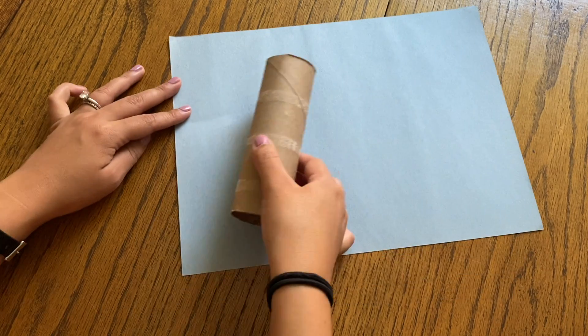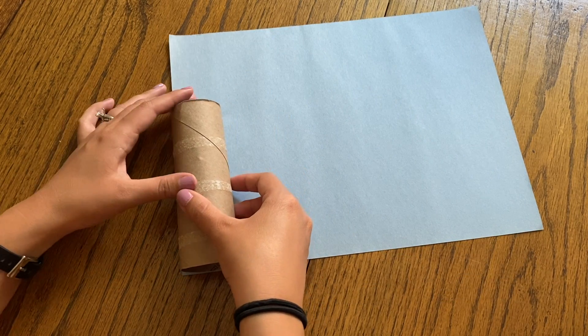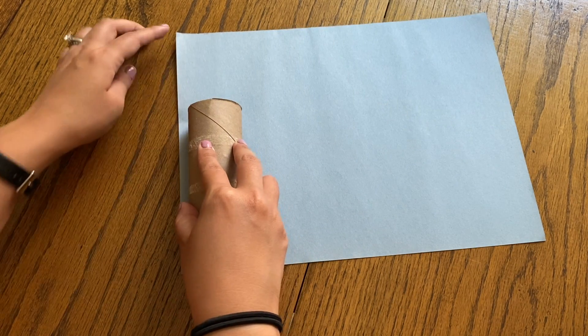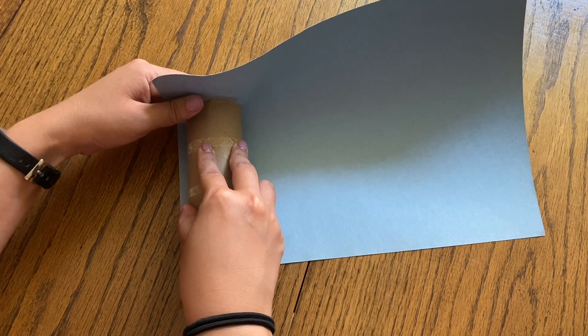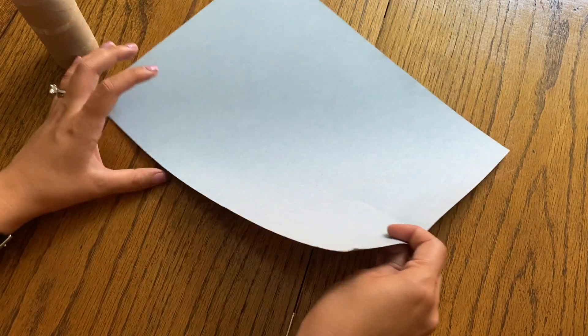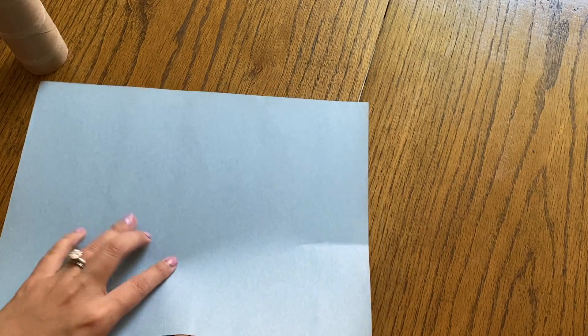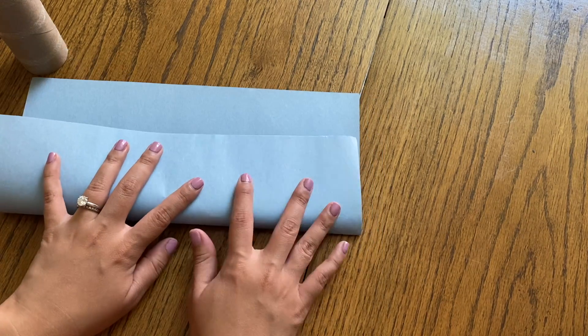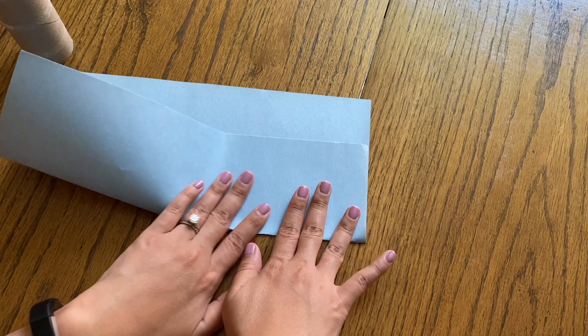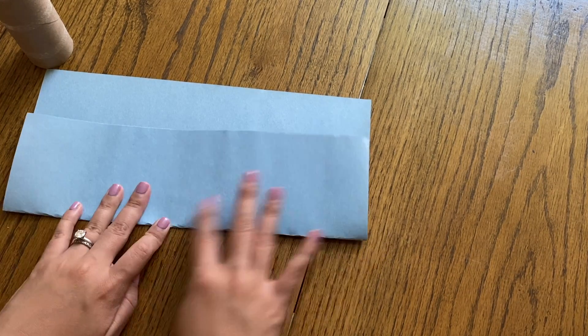Take your toilet paper tube and put it onto your blue paper. You want to make sure it's lined up with the edge, then fold it up to make a little crease so you know where to cut. Once you have that spot, fold it down, make sure it's straight, and then you can either tear it or cut it.